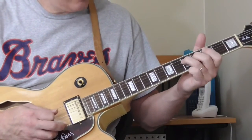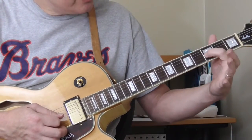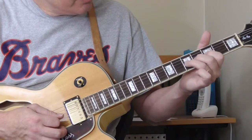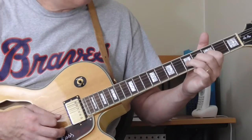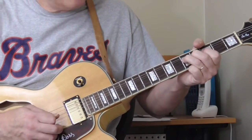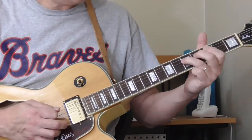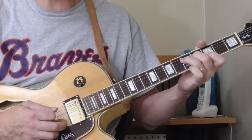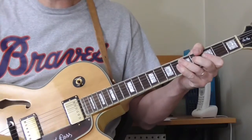With the bend on the fifth fret of the third string, I'm using all three fingers: first finger on the third fret of the third string, second finger on the fourth — my bending finger — ring finger on the fifth fret. He does the bend, brings it back down, then that double hammer from the third to the fifth fret on the fourth string, and then into the next verse.